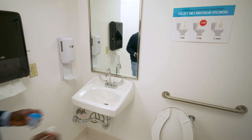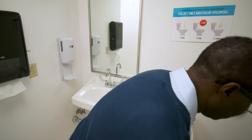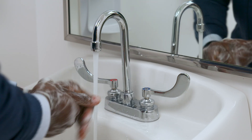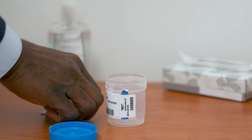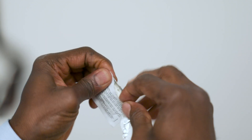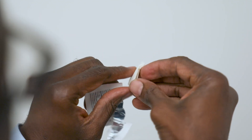Then I was in the bathroom. First, hand hygiene. Open the container without touching the inside of the cap and container. Towelettes are used to clean around the urinary opening.